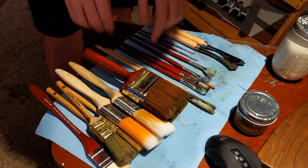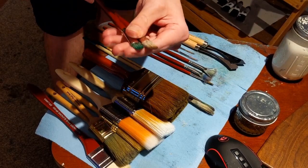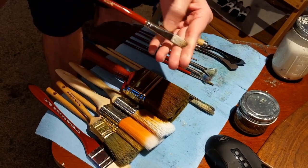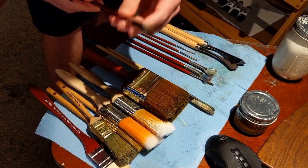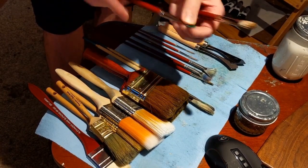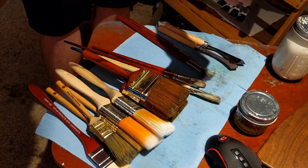These are two Bill Alexander filbert brushes. If I do use a filbert, these are the ones I'll use — they're made out of badger hair, possibly synthetic badger. They clean up really well in water and they don't fray out at all; they keep their shape really well. The only time they've frayed is when I cleaned them with my vegetable oil mixture.